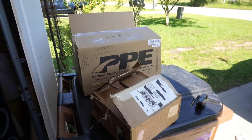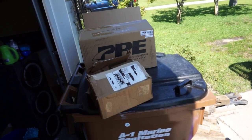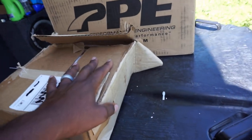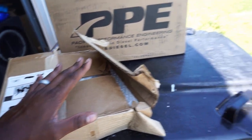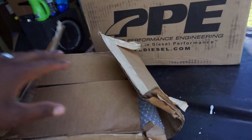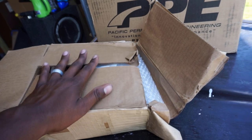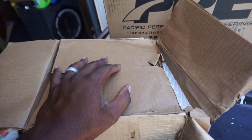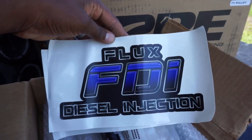Now let me show you what you're here for — the parts! First up: the Flux Diesel injectors, then we'll show what PPE sent for the fuel system. So this box is beat up pretty bad. It came like this because UPS decided to be lazy and left it out exposed in the middle of a week-long rainstorm. The box got completely soaked and was falling apart. I was nervous and reached out to Don at Flux Diesel, worried the injectors were ruined.